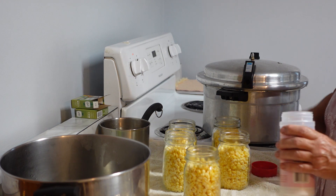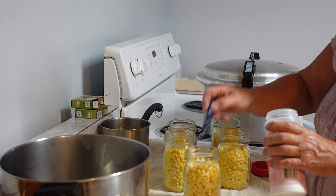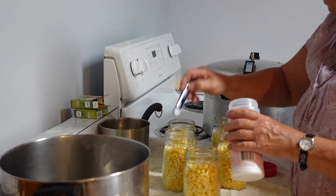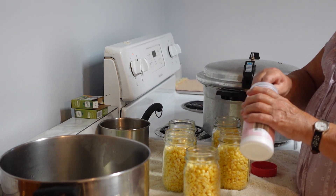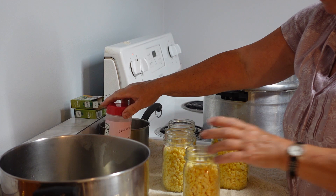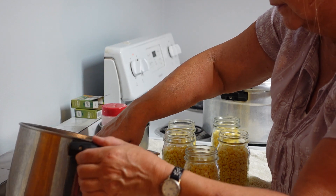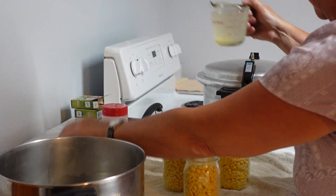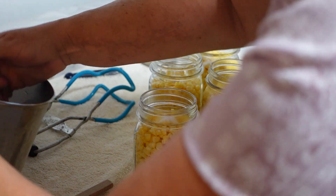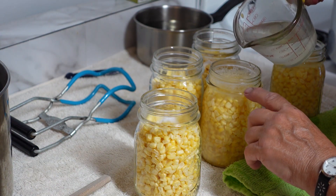Shake them — don't pack them in. I use Himalayan salt, just an eighth of a teaspoon, because we use this corn in a lot of different recipes that might already have salt in them. You can do it without salt, but I don't put a whole lot in. Then we fill the jars up with the hot water from the sterilized jars — your sterile water — leaving half an inch from the top.